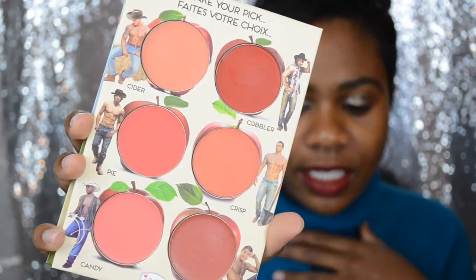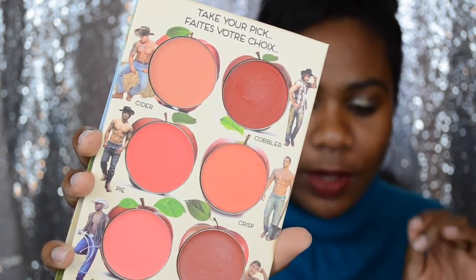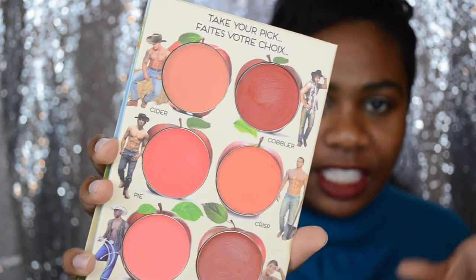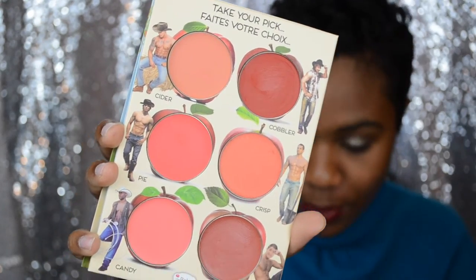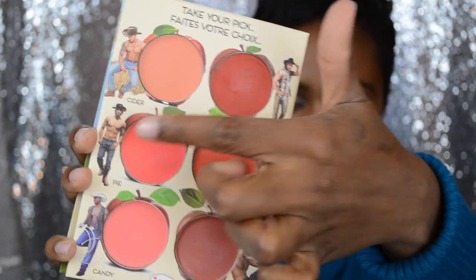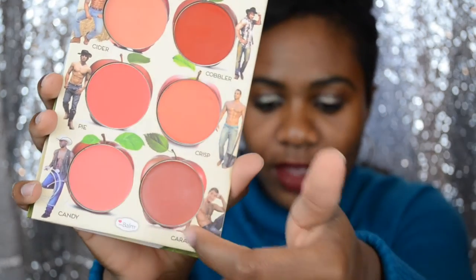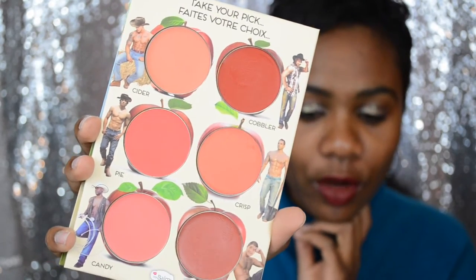I'm going to zoom in on these and give you guys some swatches so you can see exactly what they look like. As you can see, each one of the little palettes is kind of in an apple shape almost. I'm sure you guys can also see the countryman details they have here along the sides — I think this just goes along with the Balm and how they like to do their packaging. There's also a pinup girl on the front of the packaging. So you have Cider, Cobbler, Crisp, Pie, Candy, and then Caramel. Crisp is the only one that offers a shimmer color; all the rest are matte.